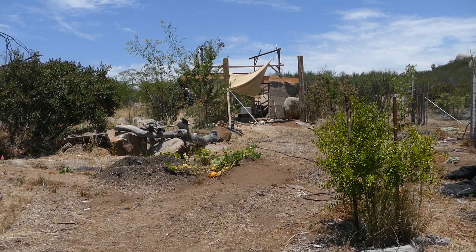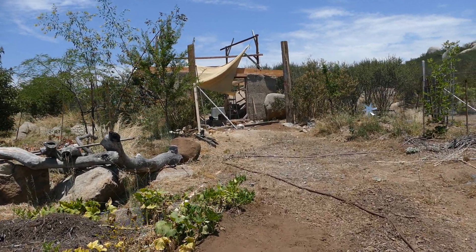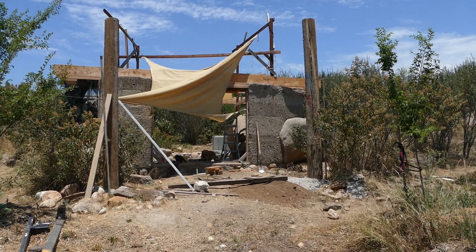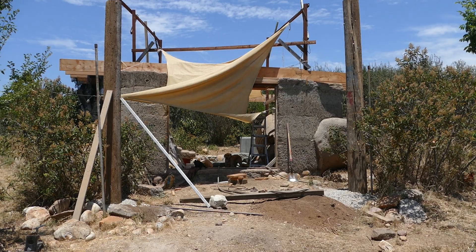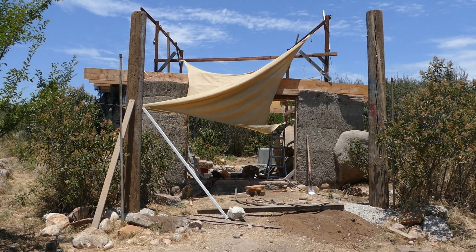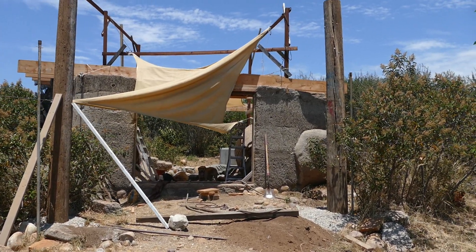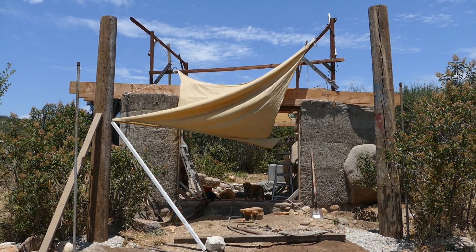Chris here from Permasystems with a cob cabin update. We've been getting some awesome work done and made great progress. You can see these two poles are in — these are actually telephone poles that were being replaced nearby, so we got them for free. Fantastic resource — now we have some good free wood to support the roof.